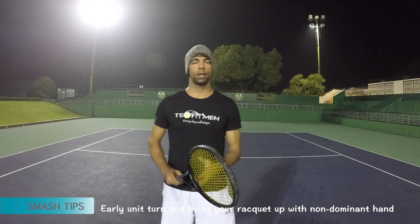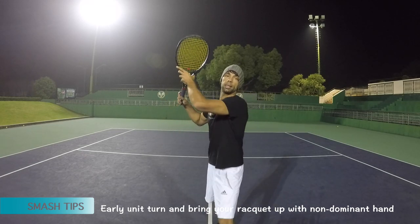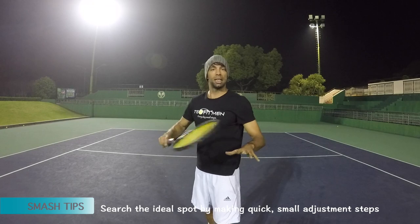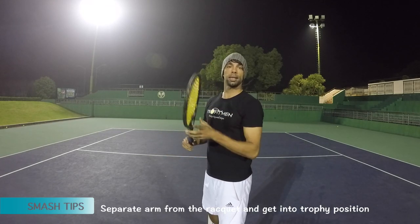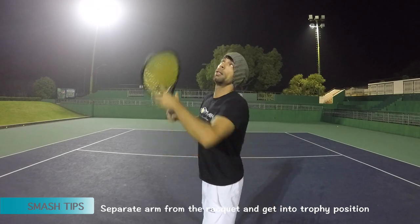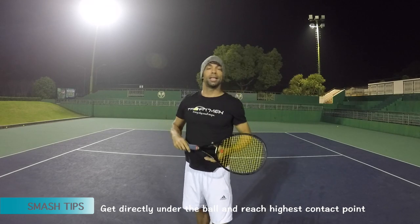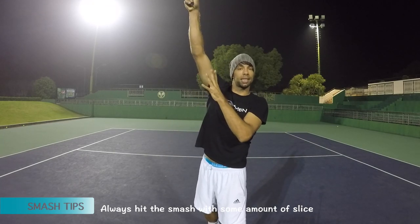Quick tips for your smash and how to improve it. Number one: as soon as you see the ball going up, start the turn — notice my left arm is holding the racket. While waiting for the ball, get in this position. Number two: start searching the ideal spot by making small steps. Number three: just before contact, get into that trophy position, pointing straight up with your left arm — that prepares you to launch up. Number four: try to get the highest contact point for a nice snap on the smash. And number five: try to always get some slice, a little racket angle at the end, so you can be more consistent with your smash. Good luck.